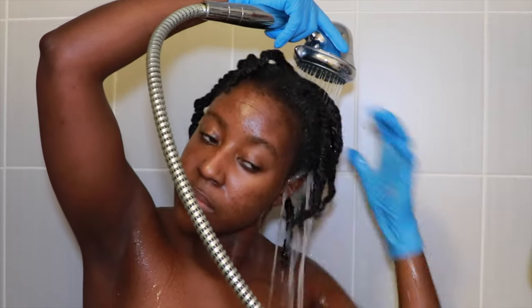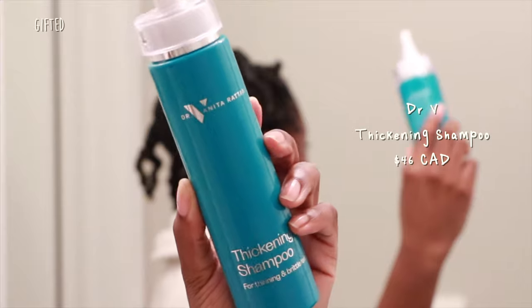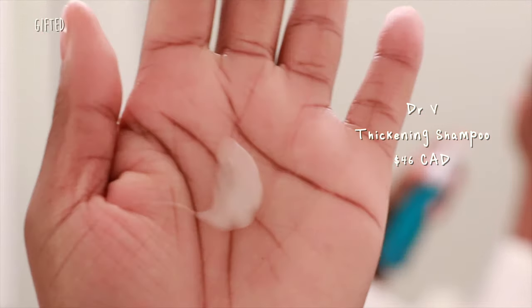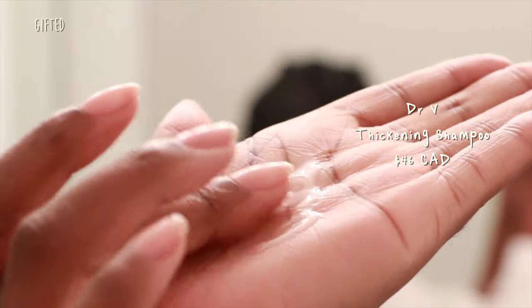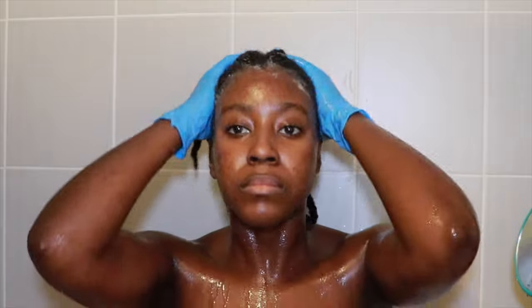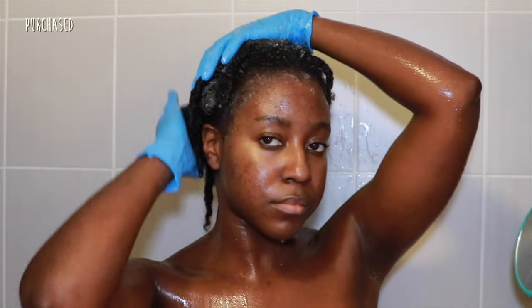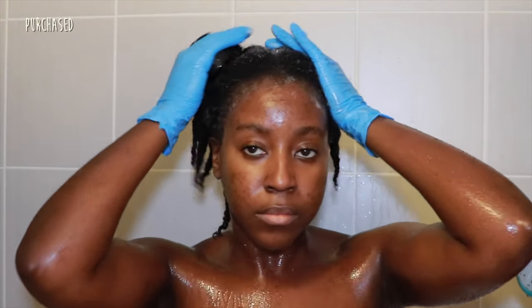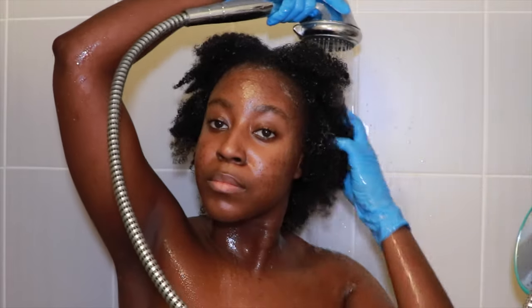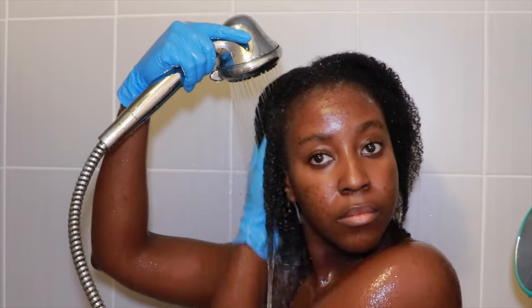Here we are in the shower — I'm just rinsing out the mask from my hair thoroughly. The first thing we're gonna start with is the thickening shampoo. This one has a really nice jelly texture with a pearlescent finish — very creamy, jelly, and sticky texture, which means it is filled with hydration. I used about two pumps in the palm of my hands and spread that all over my scalp using my fingers. I kept my hair in twists, which I never normally do when shampooing.